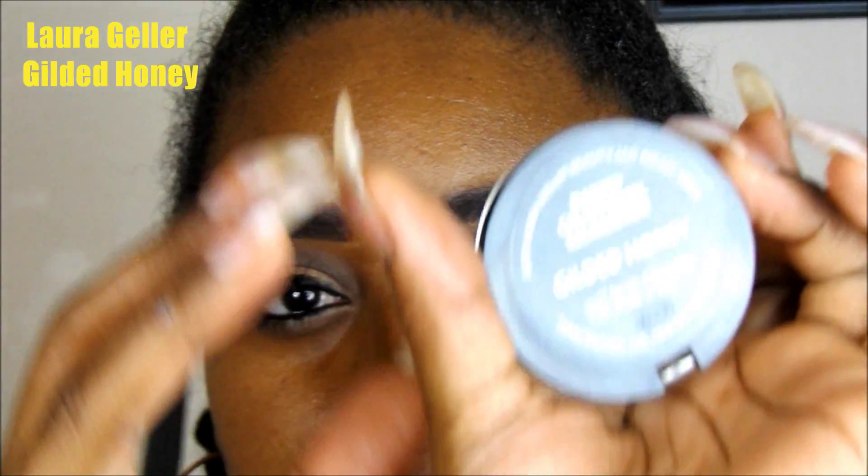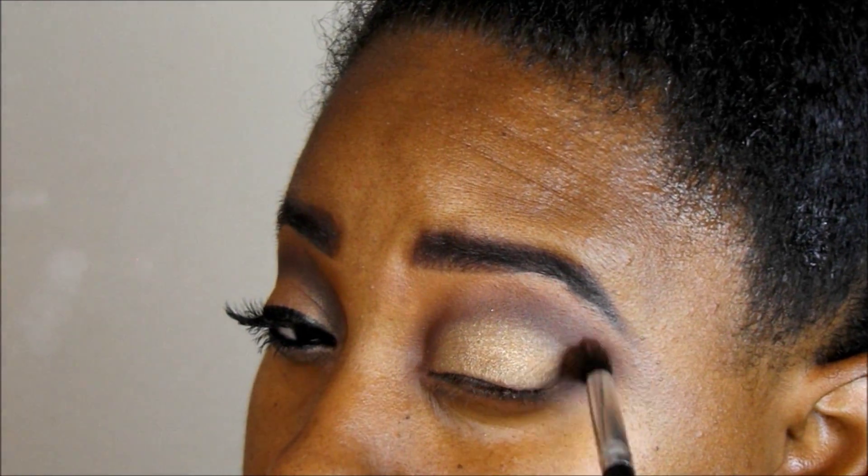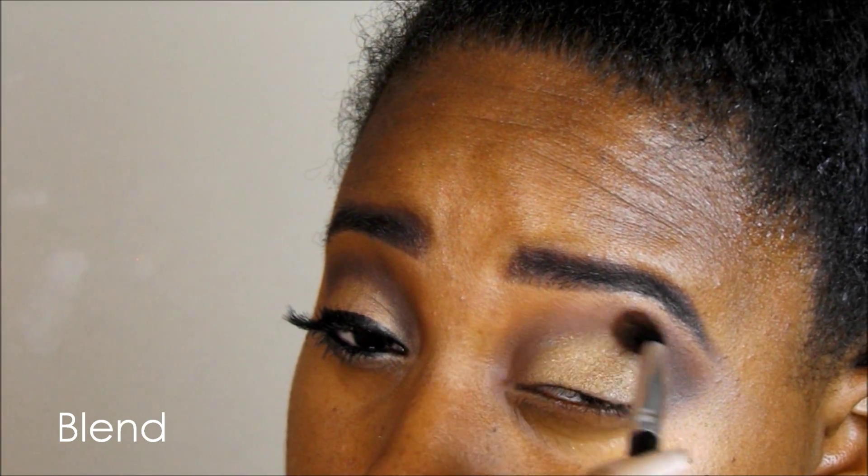Then I'm going to take my Laura Geller Gilded Honey and put a little bit of that on the center of the eyelid as well. I just think that this highlight — talking about gold — this highlight is just bomb. I loved it, so I thought let me go ahead and try to add that on and see how it goes. And now I'm just blending to make this pop a little bit more.